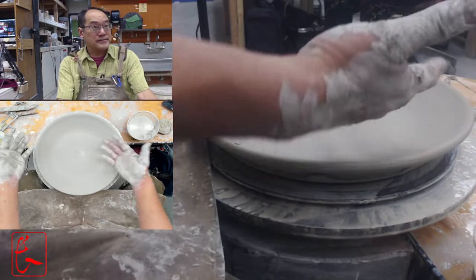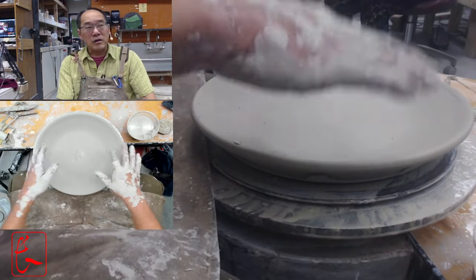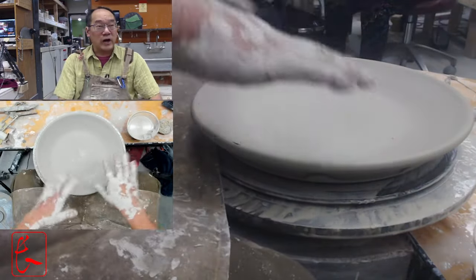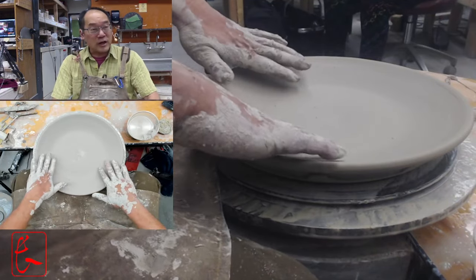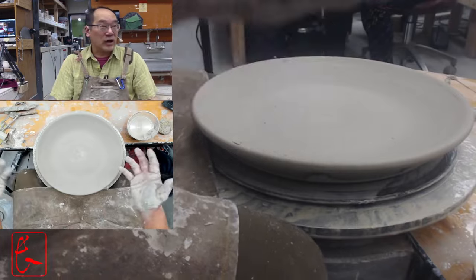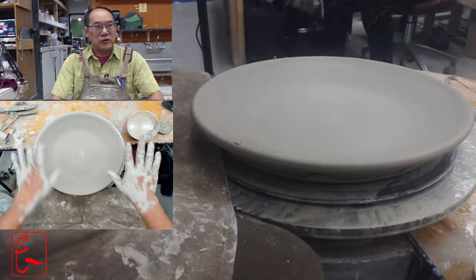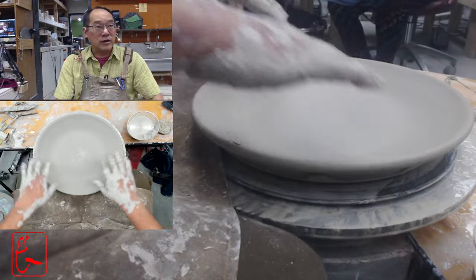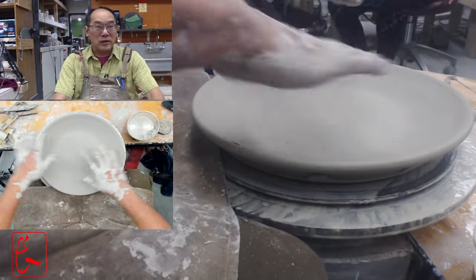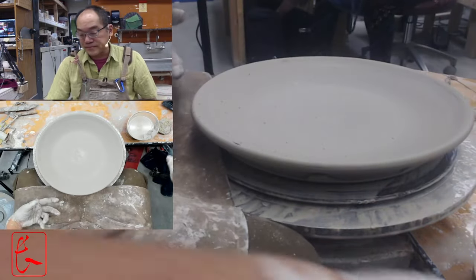To keep the rim from popping up, you can spritz a little water, but I just plan for it to pop up some. Since the rim dries out first, you can never just push it back down — it'll crack along the rim. Plates don't have to be this big; this was a five pounder. You can make a three pound plate or something smaller to start with and try the technique.